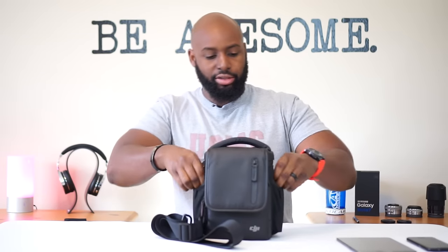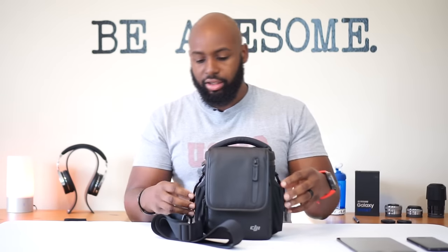Hey, what's up YouTube. I got this bag in the fly more bundle and I'm not gonna lie, this is a fly bag but it does have some downsides. I'm a bag dude. I like the strap, I like that it's detachable - that's a cool feature.